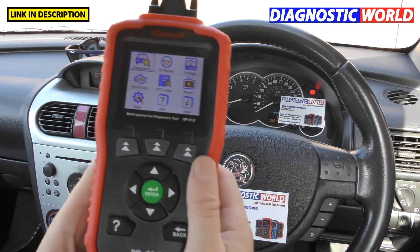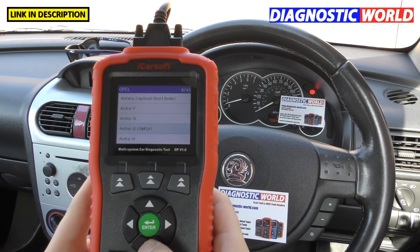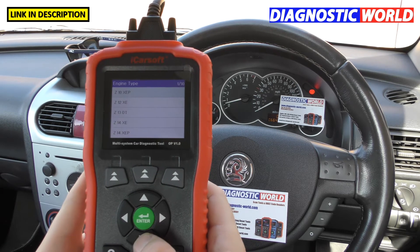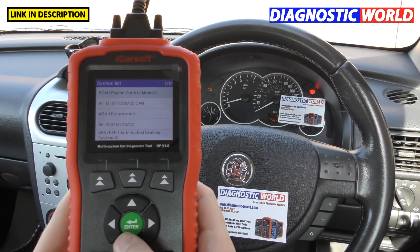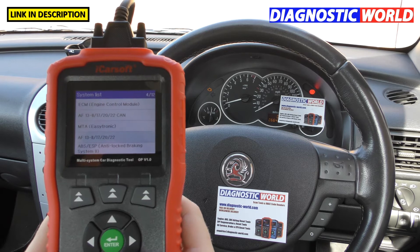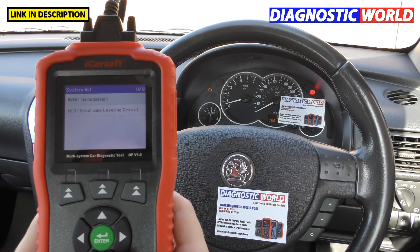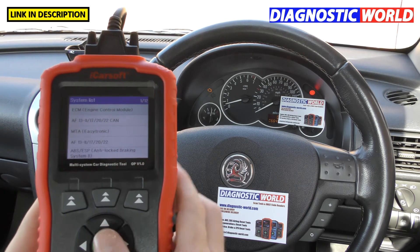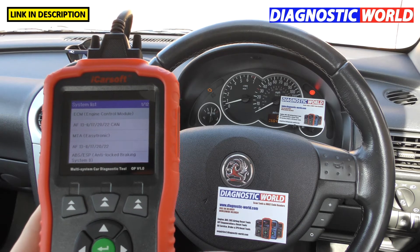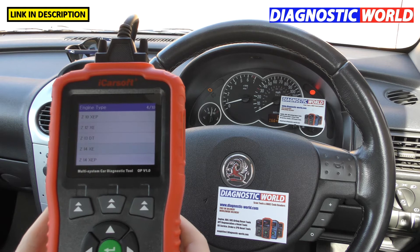What systems are covered? If we click into diagnostics and select our vehicle — a Corsa C 2004 — and select the specific engine code, the main systems available are the engine control module, ABS, EPS (electronic power steering), SRS (the airbag system), and a few others depending on what's installed. On this 2004 vehicle we've got access to 12 systems; a newer car from 2015 would likely give more.